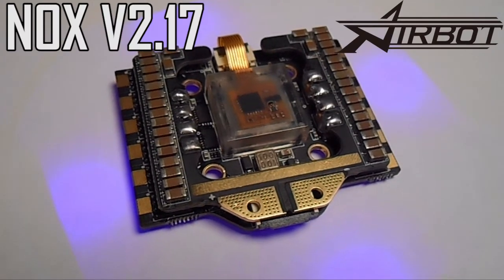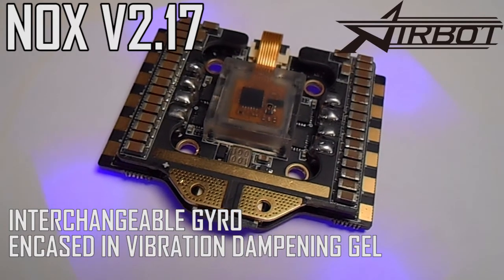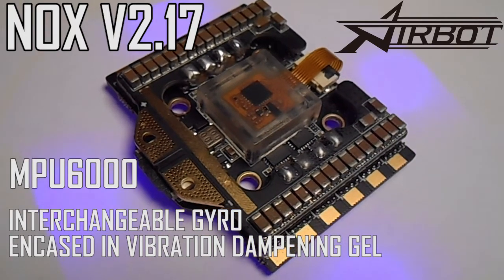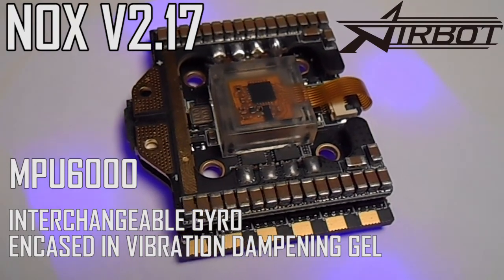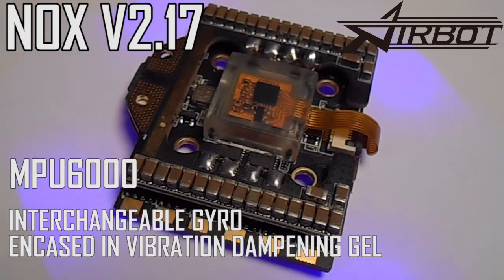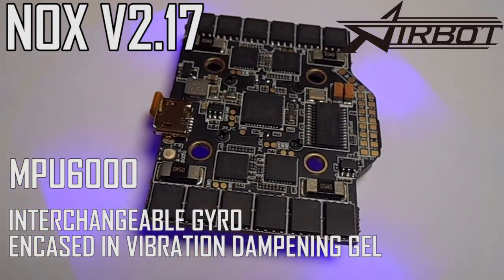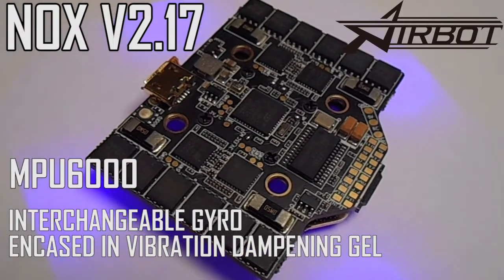One of the most interesting features of this flight controller is its interchangeable gyro. Version 2.17 comes with the rock solid MPU 6000 gyro. Through its evolution, earlier test versions of the NOX tried a number of different gyros, and after a lot of testing, it seems like we can't escape the fact that the MPU 6000 just works the best. The gyro is encased in vibration dampening gel for better performance, and if you ever have problems with it or want to switch to another gyro like the ICM 20608, it just unscrews from the flight controller and disconnects with a ribbon cable.